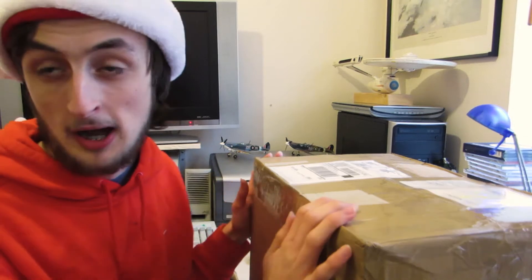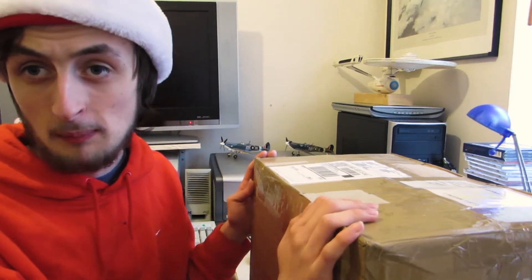Hello guys, Matthew Mosswright here, and welcome to the unboxing and first look at the ARM iX6 — a computer by Arcomp that sports a quad-core ARM processor and 2 to 4 gigs of RAM.